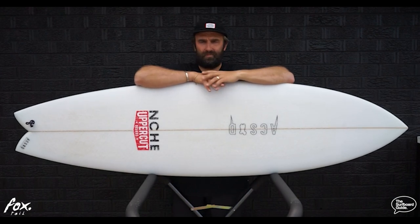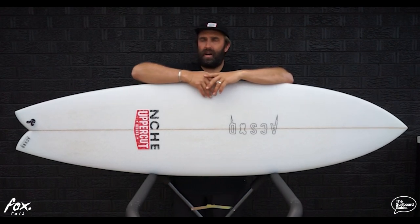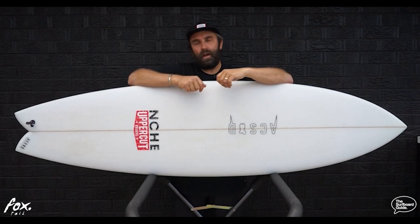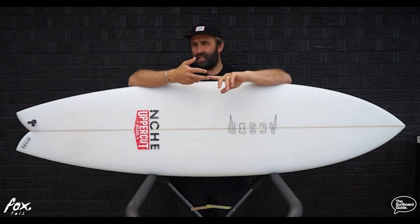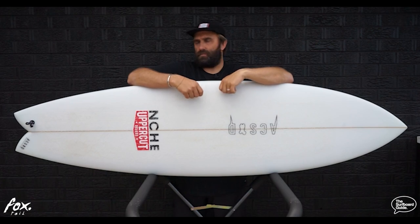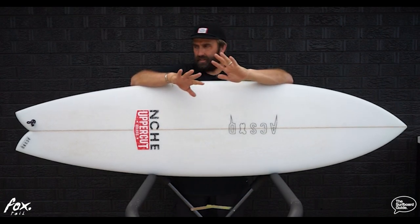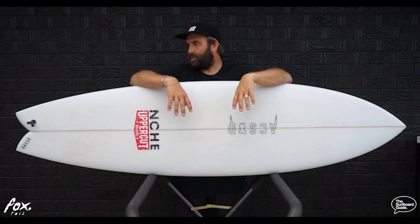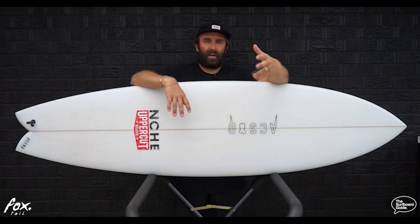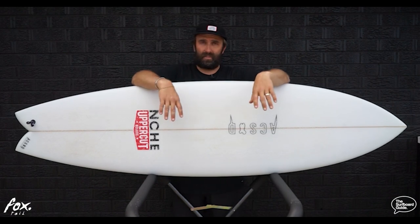Coming back to Sydney, we get a mixture of rights and lefts, some really quick waves, a lot of closeouts, and it's generally pretty windy. I wasn't sure how I'd go, but the Foxtail really surprised me. There were a couple of months where I wasn't feeling very comfortable riding low-volume shortboards, and this was something I was riding all the time. The 36 litres means great paddle power, but this just feels like everything is in the right place — it moves really, really well. He has really nailed how he's put this board together, where the foam is and how it surfs.